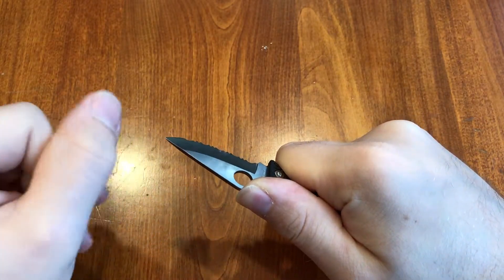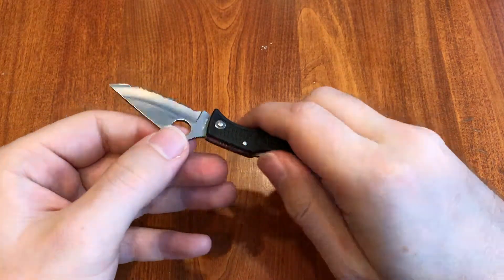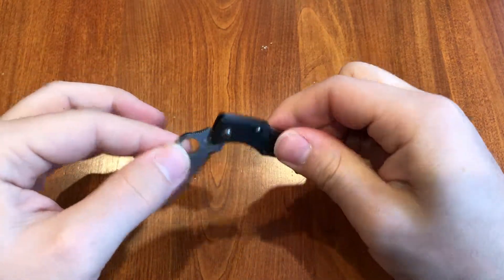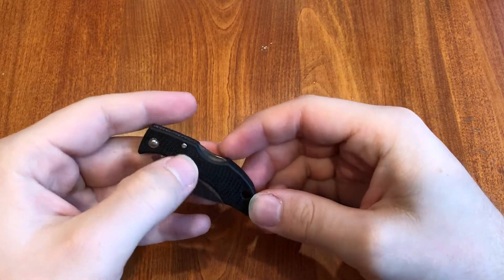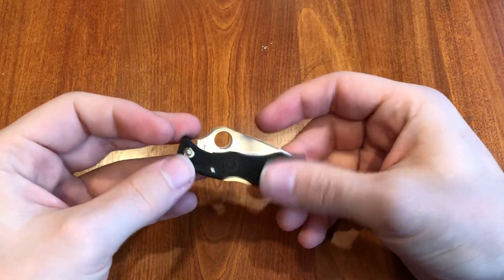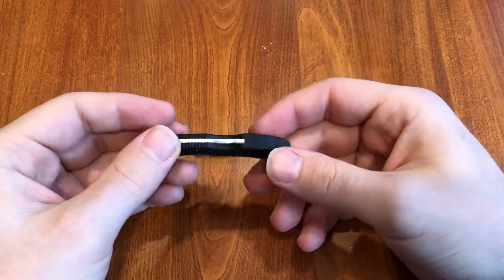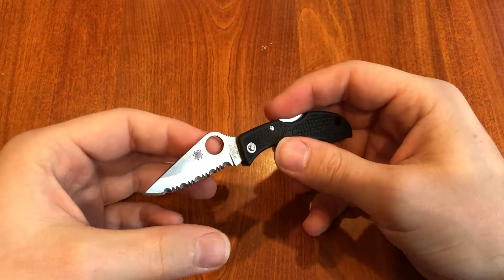Sorry about that — dogs are running around. So it's got a lock back. This is Spyderco's FRN, fiberglass reinforced nylon, so it's extremely lightweight. It's sealed by rivets so you can't take it apart, which is a downside for some people, but there's really no reason why you need to take this little guy apart.